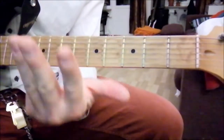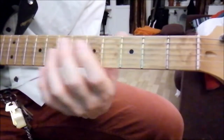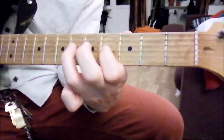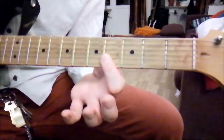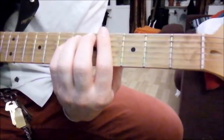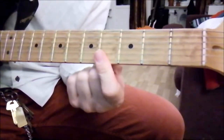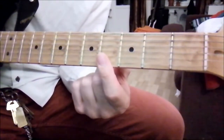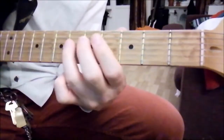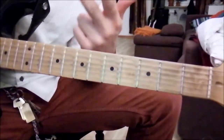You play that three times. After the third time, you pause, and then you hit this one — the last two notes of the G-sharp minor chord. You just play a small bar chord on the fourth fret with the E and B strings only. You play that twice.